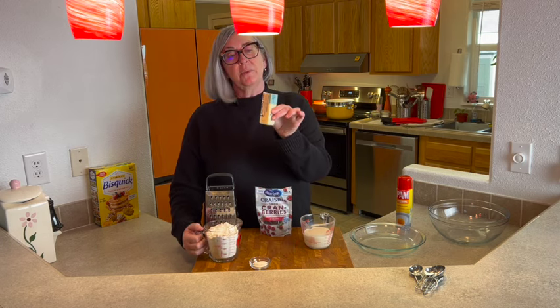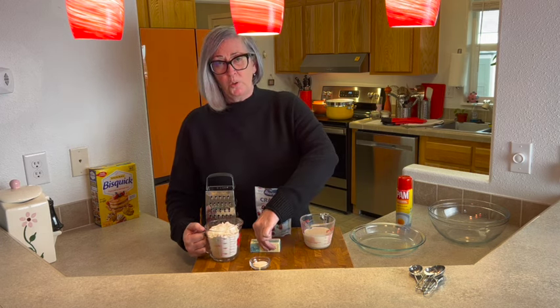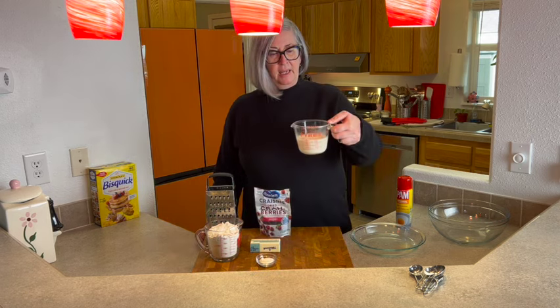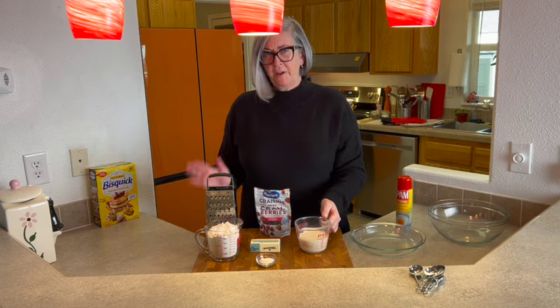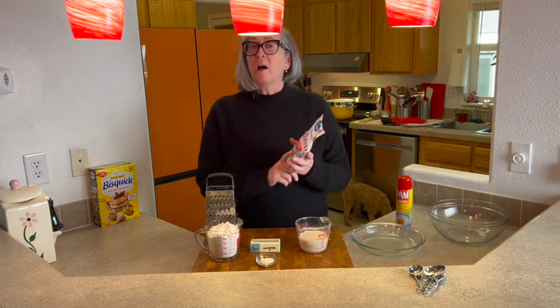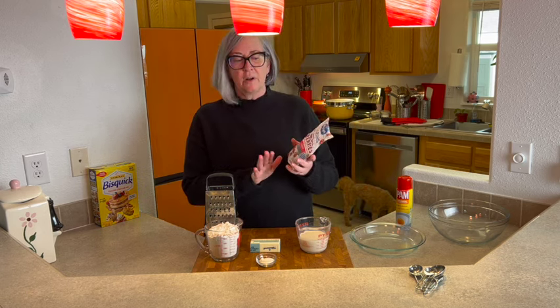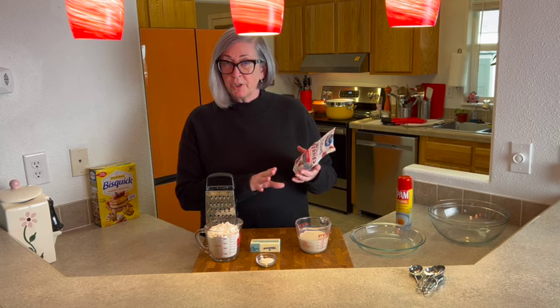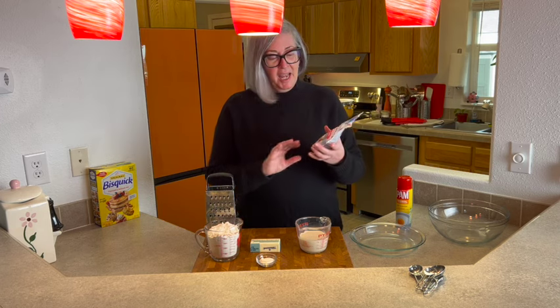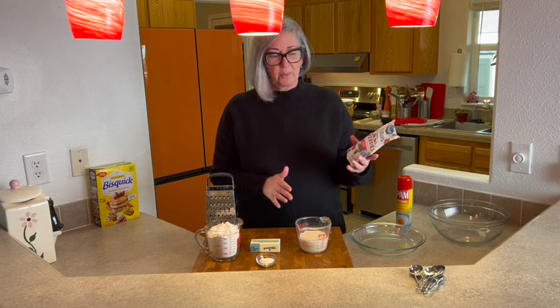Six tablespoons of cold butter, one tablespoon of sugar, and evaporated milk — I like evaporated milk, it's super creamy. We're also going to use about a quarter cup of craisins, and this is optional, you don't have to use them. I like craisins; if you like raisins, that would be more traditional. But that's it — that's all we need for this recipe.